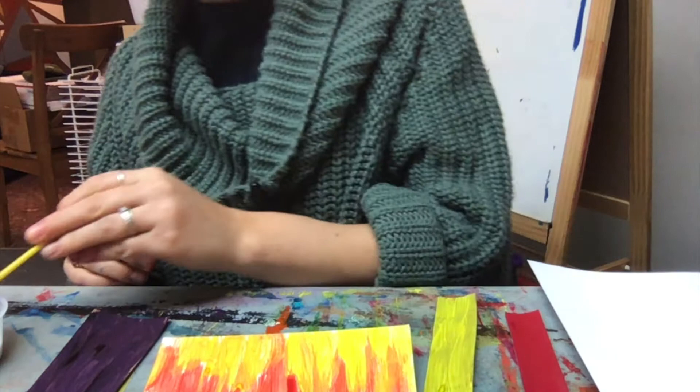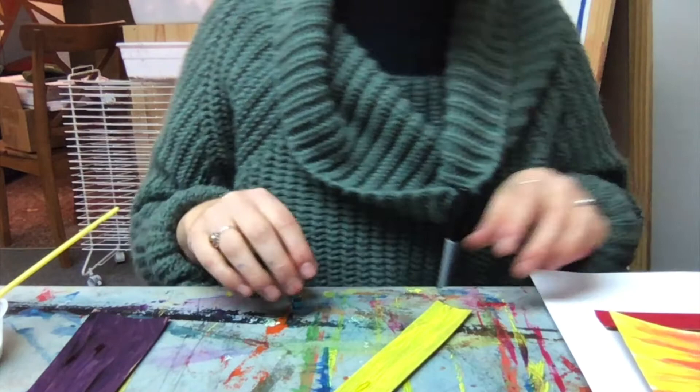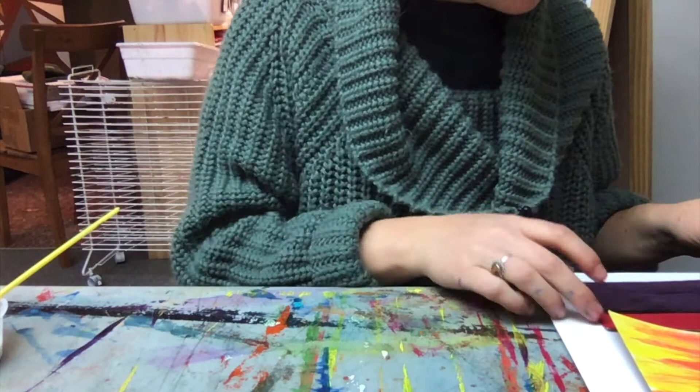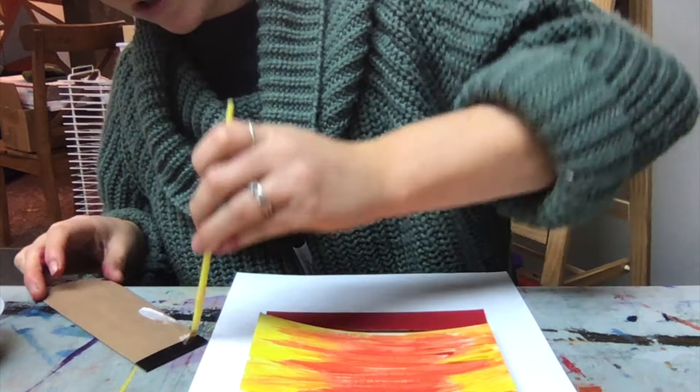Before you start gluing, try and make sure — almost like setting it up before we begin — you're mapping out where you want your pieces to go and how you want it to look. Once you have it set up the way you'd like on your paper, then we can start to add the glue to the back side of our cardboard and do that to all of them, then place them down on our paper.